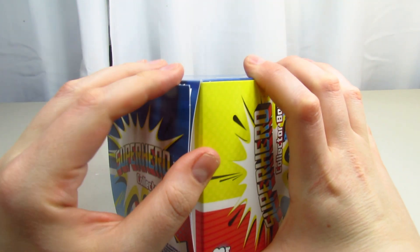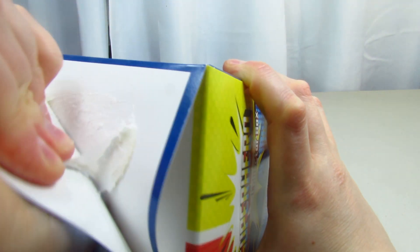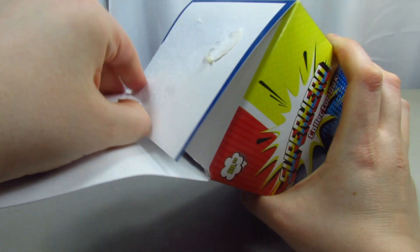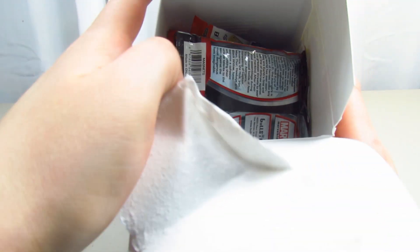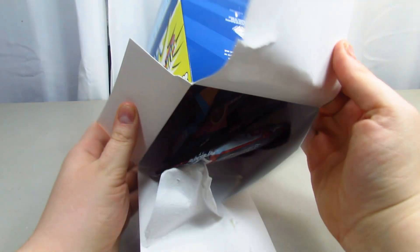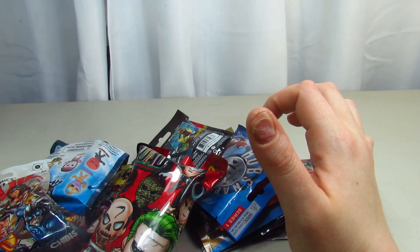It just opens from the top. I did find this at Target. So let's open this up real quick and see what's in here. It looks like there's quite a bit of stuff in here - you see all that? So I'm going to dump it all out for you guys just to see what it is. We've got a lot of stuff in here - a lot of blind bags actually.